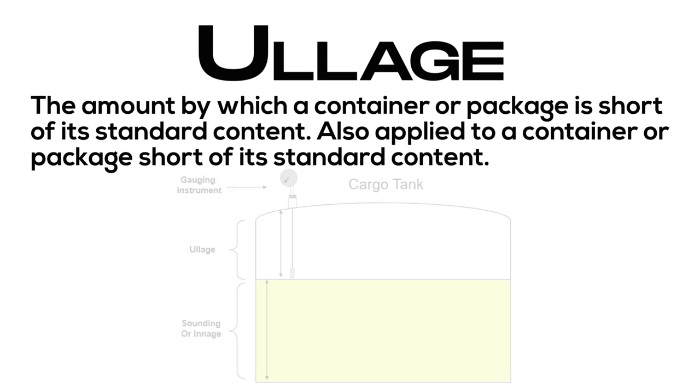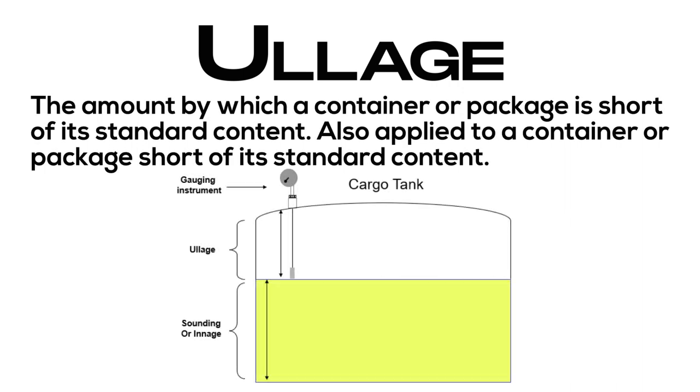Ullage: the amount by which a container or package is short of its standard content; also applied to a container or package short of its standard content.